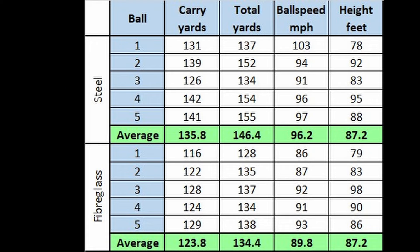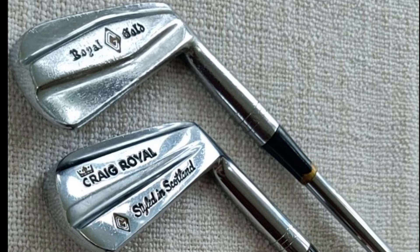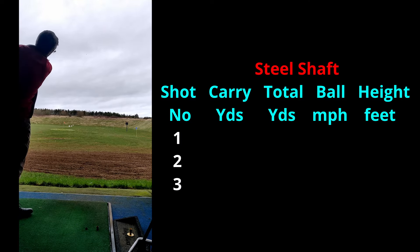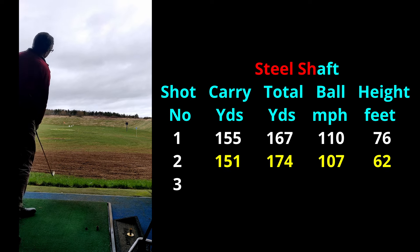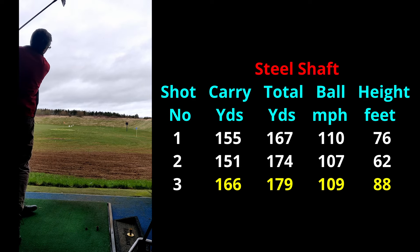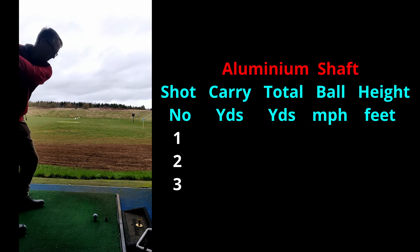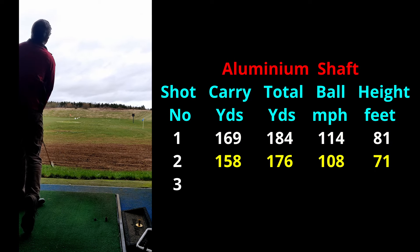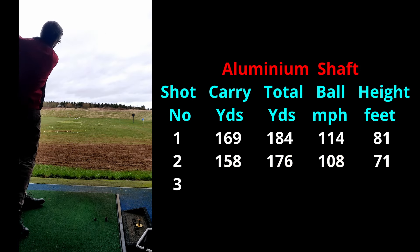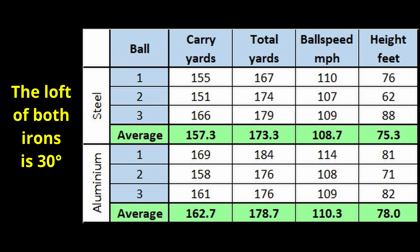In the previous video on aluminium shafts, I did say I'd like to take the opportunity to redo the test on those clubs. So while I was doing the graphite shafts, I took the opportunity - three shots with each club, starting with the steel shaft. A good hit for the first one, and on to the second club - another good hit. These are good figures for the 5-iron. Final one, 166 yard carry - excellent figures for me. Now switching to the aluminium shaft, which was way down last time on the steel. That one went very well - 169 yards carry. Second one, 158. Another one into the 160s. So much better figures than the previous test.